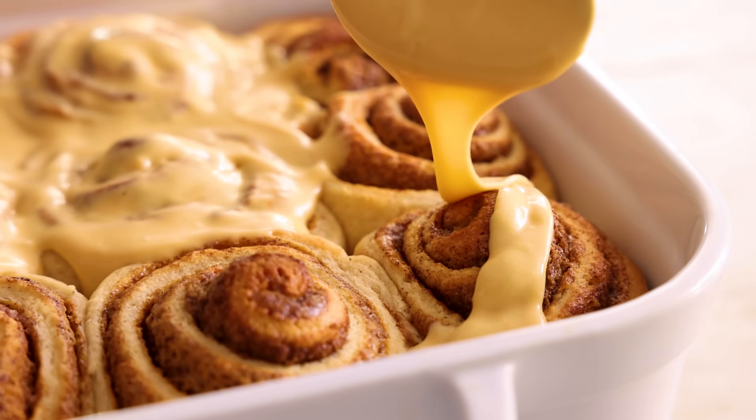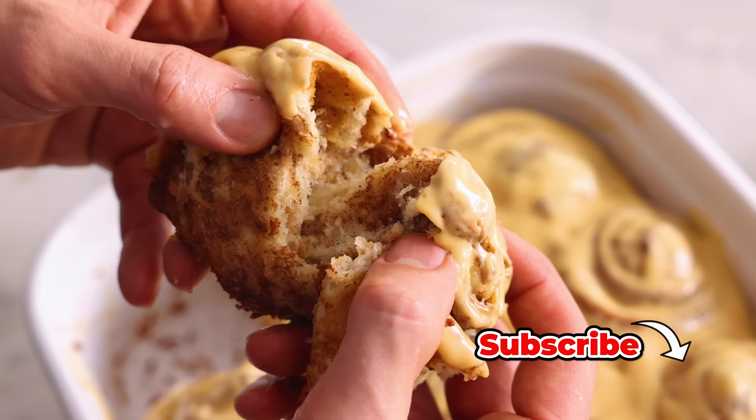Hey, I'm John Cannell, and today on Pripy Kitchen, we're making some dreamy dulce de leche cinnamon rolls. So let's get started.